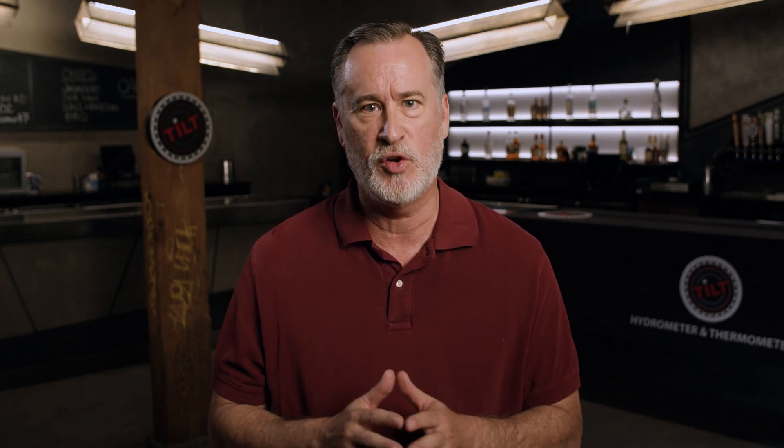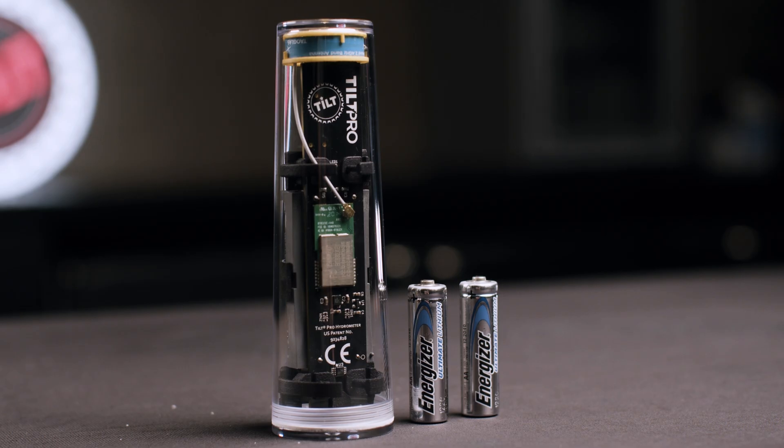Duracell batteries may not calibrate correctly with your Tilt because the extra weight of the battery exceeds 15 gravity points, so make sure to use any other battery manufacturer. For Tilt Pro only, use Energizer Ultimate Lithium batteries for the correct weight.